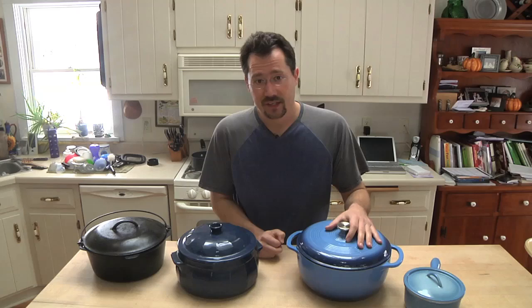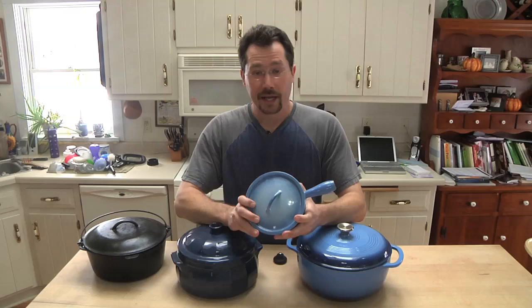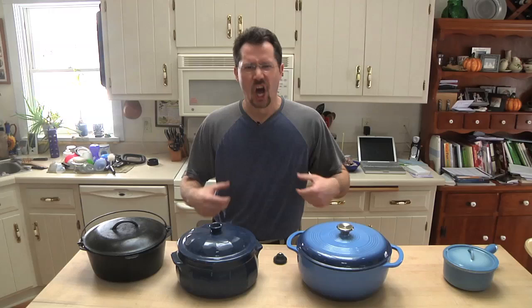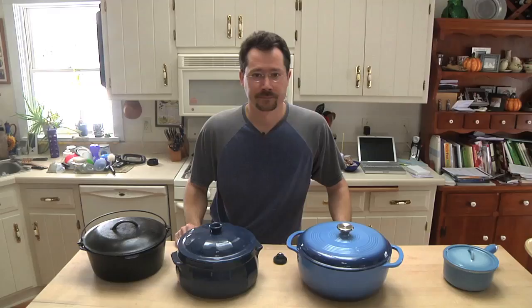Le Creuset is great stuff — like I said, it is a little pricey. Here's another neat little pot I inherited. It's cast iron made in Belgium, really neat stuff. It just happens to be a little bit small for this bread recipe. What we want is a pot that's an appropriate size for the loaf of bread, and this pot right here seems to work pretty well for that.